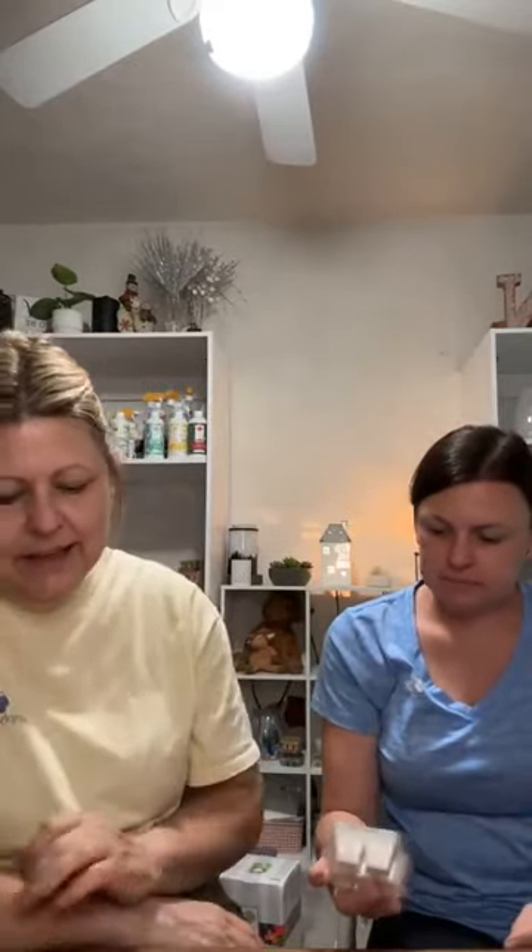The next one is called Whiteout. Scentsy says: an exhilarating blast of cool peppermint and sweet golden apple blanketed over frosty winter pine. I don't smell the apple — I definitely smell peppermint and maybe the pine. It's almost like a very light peppermint candy, like red and white candies. I don't know if I'd want it melting in my house right now, but it would be great saved for fall or winter.